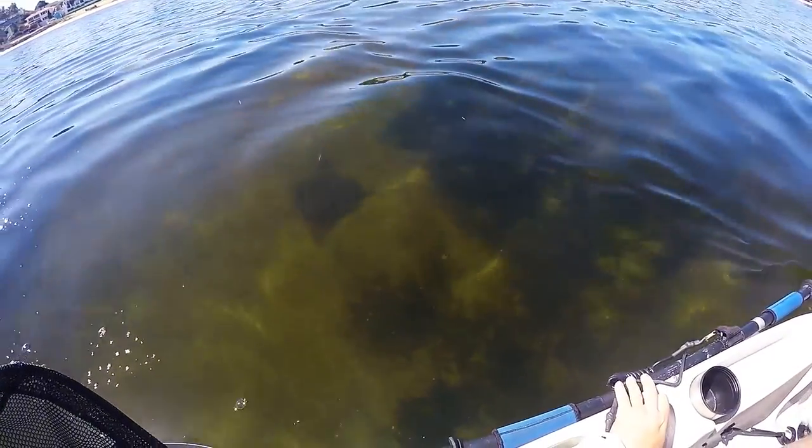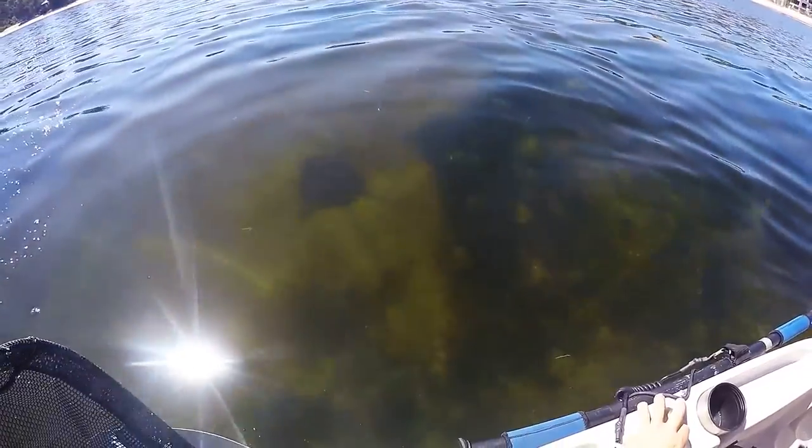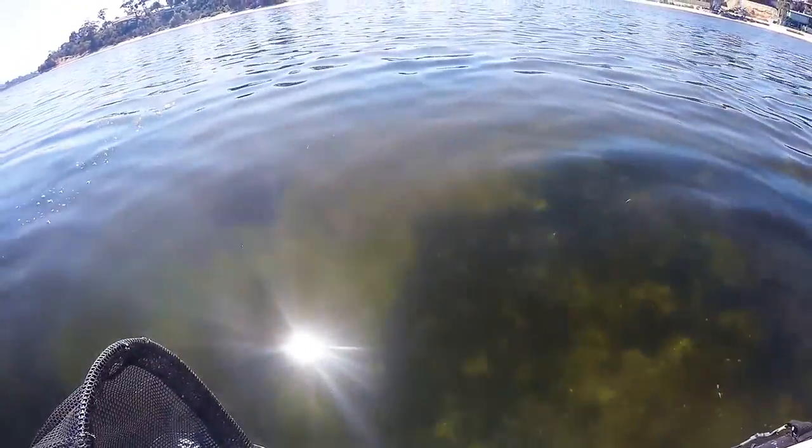Right there below me is an eagle ray — quite a big one too. Not sure whether the camera can make him out, but yeah, right there — eagle ray. There he goes, cruising on his way.